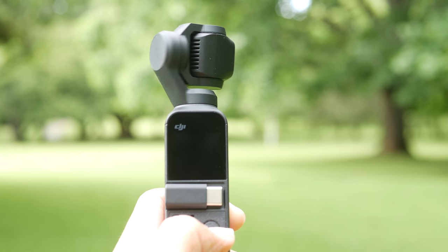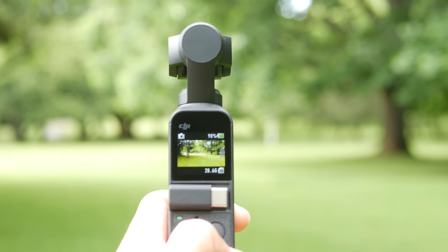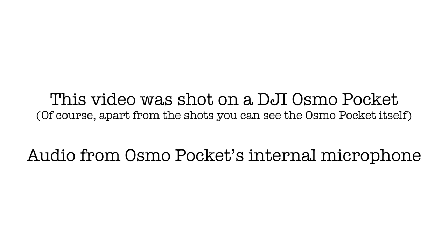In today's video, I'll talk about five things I like the most and five things I don't like the most about the DJI Osmo Pocket. Good morning everyone, it's Richard Wong from New Zealand. Today we are going to look at the DJI Osmo Pocket — the five things I like the most about this gimbal and the five things I don't really like about it after using it for about a week.